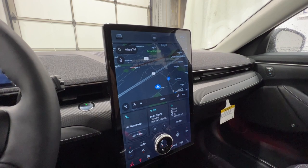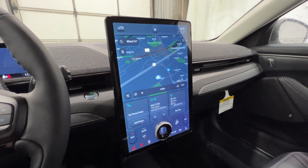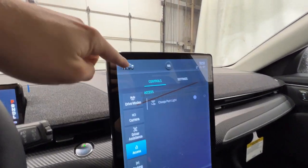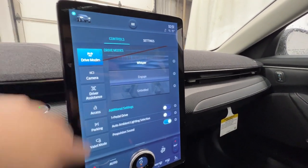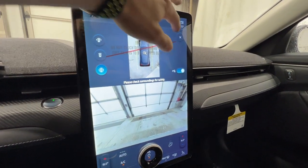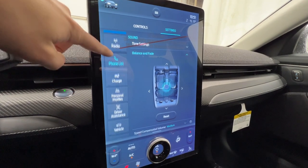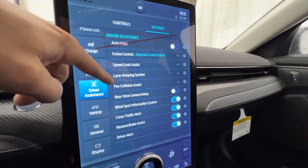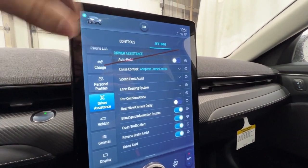Here in the middle, we do have Ford's SYNC 4A display. This is a humongous 15.5-inch vertically-oriented display that takes up quite a bit of real estate on your dash. At the top you have your Mach-E car logo that pulls up controls and settings. You can change your drive modes, enable one-pedal driving, pull up the 360-degree camera system, and access driver assistance features. In settings you have sound settings, charge settings, and driver assistance features such as adaptive cruise control, lane keep, pre-collision assist, blind spot, cross-traffic alert, and brake assist. There are lots of good features that are standard on the Mach-E.